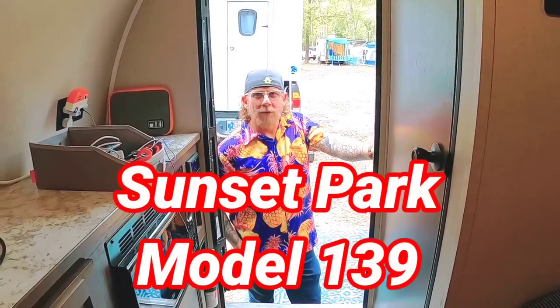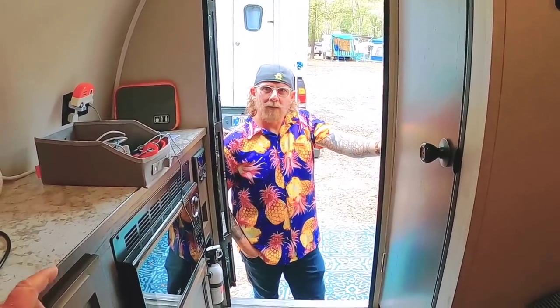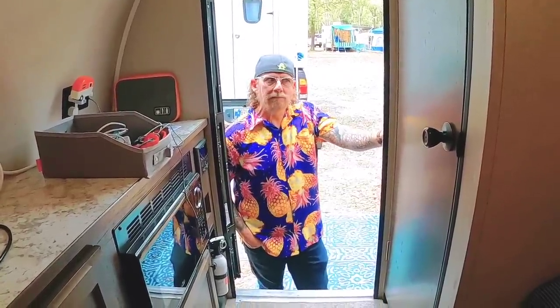Now, what brand is this trailer here? It's a Sunset Park, model number 139. And so it's made by Sunset Park. I've never heard of that brand. Do you know where they're out of? It's a pretty small brand. I don't recall where they're from — someplace in the Midwest, I think. That's all right, I can't speak to exactly where.